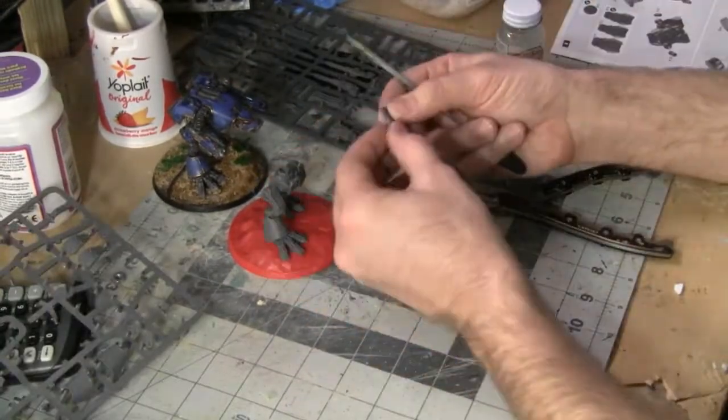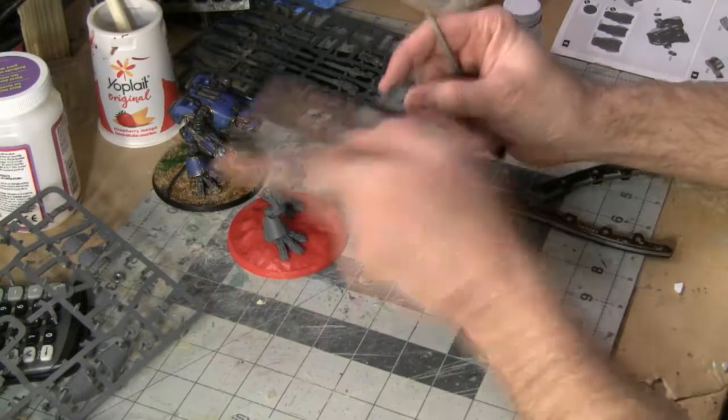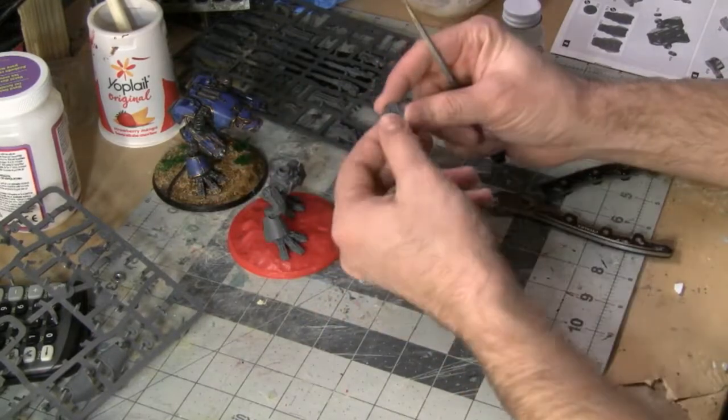Usually if you're staring at the sprue for a long time and can't find the piece, it's probably because it's right in the middle of the sprue. That's what this one was anyway.